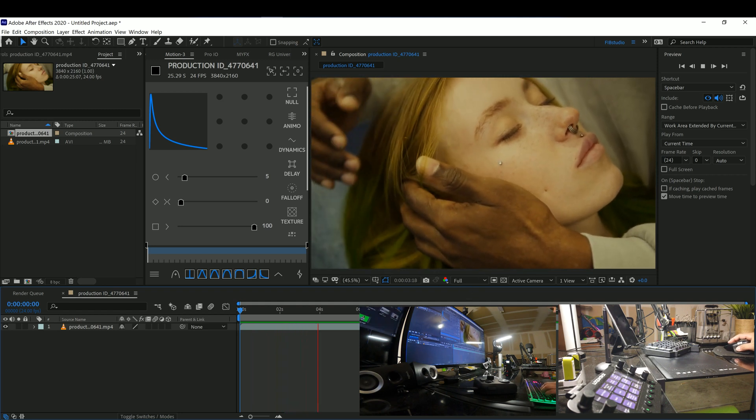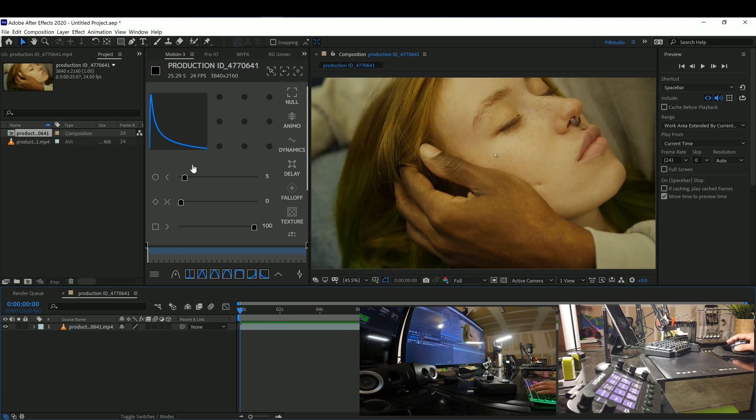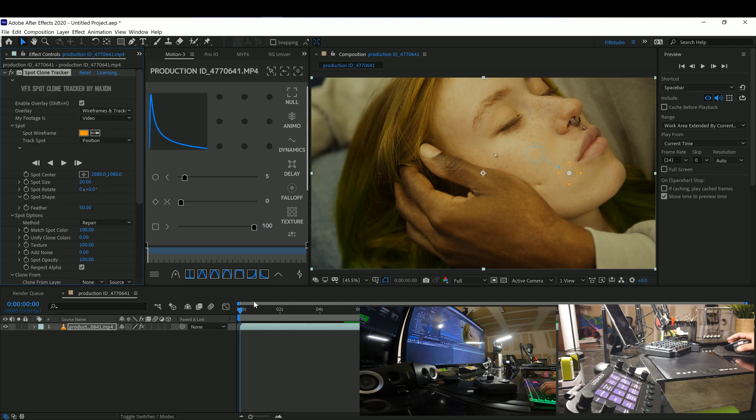As you can see, it's pretty shaky, so it would be hard to track something like this. Let's go down to the Spot Clone Tracker. It's similar to any other spot clone or cloning tool such as those in Photoshop or Silhouette Paint.